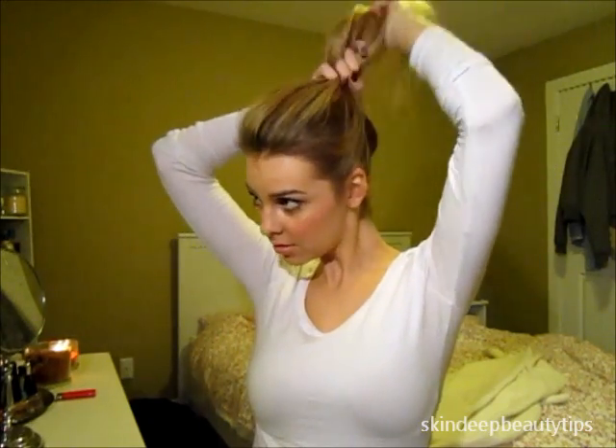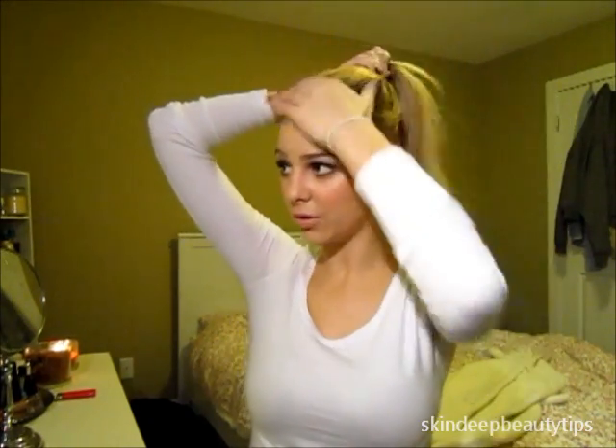So just gather your hair into a really high ponytail. And ignore my roots, I know they're bad.